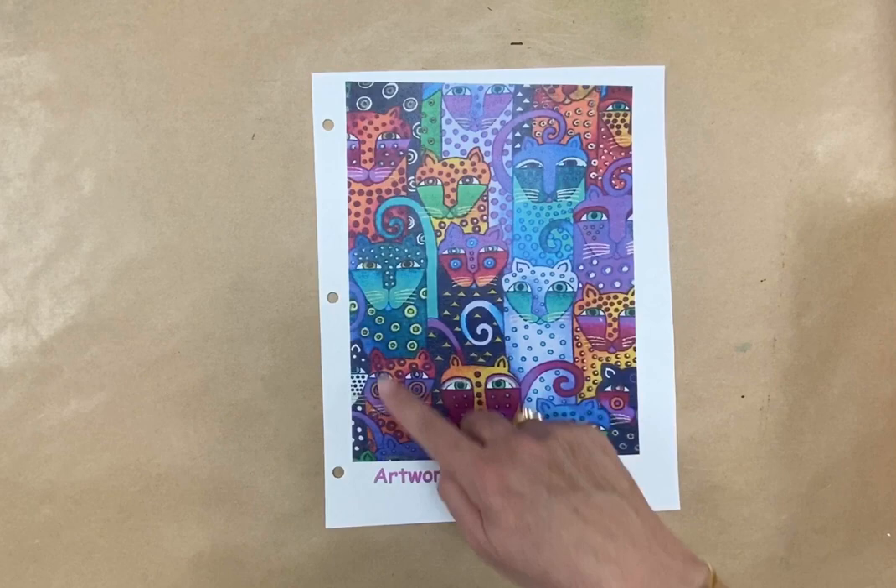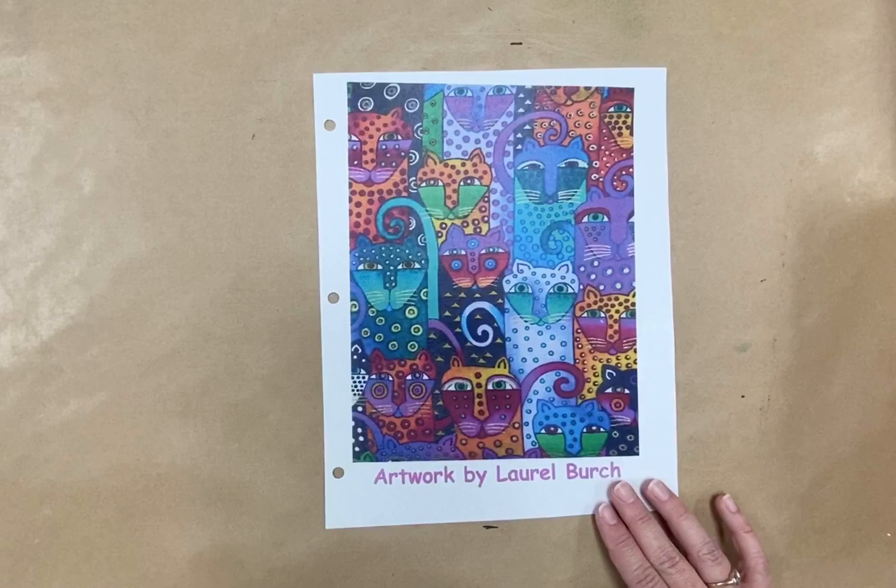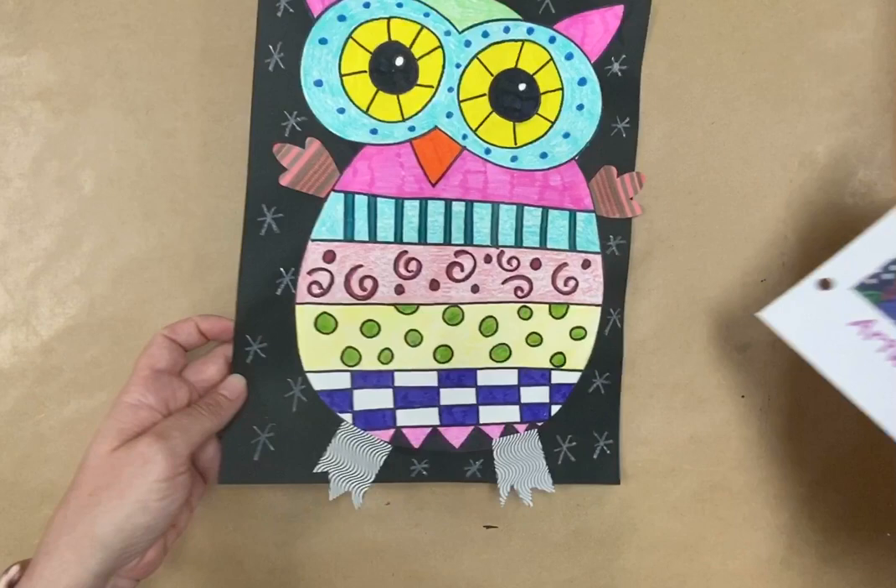I'm going to show you another one of her very famous pictures. This is another one of cats and you can see all the different cats on the page and the different patterns she uses — circles, triangles — and every cat is colored differently. I just love how she used color. For this project we're going to be making an owl, but we're going to be using some of her ideas and her ways of doing things.